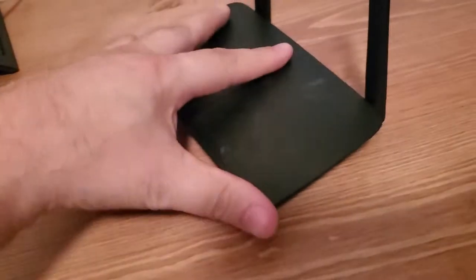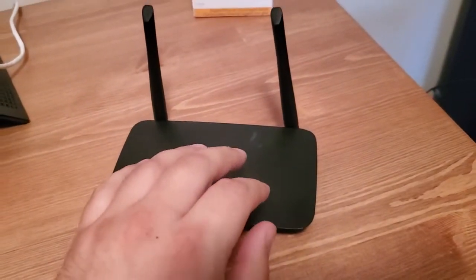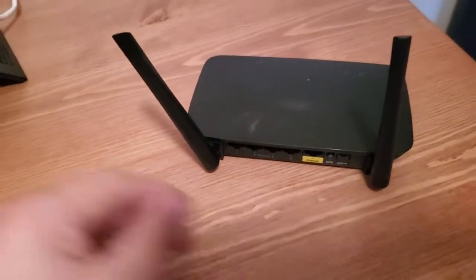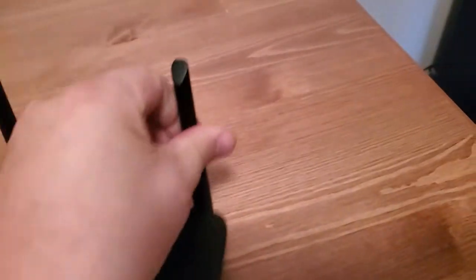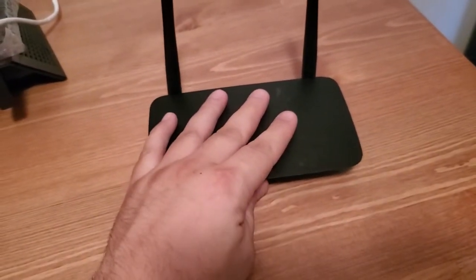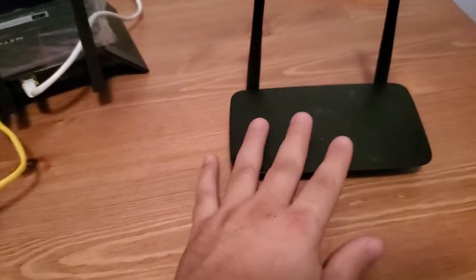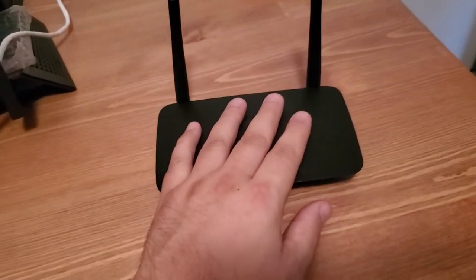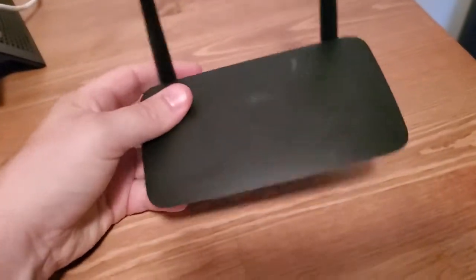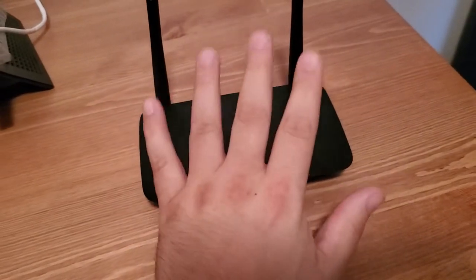Once the router is turned on and at default factory settings, you want to log into this router. You can either plug into a LAN port on the back or connect via Wi-Fi. Log into the router's interface — if you're unsure how to do that, check your manual or look it up online. The only setting you're changing is disabling DHCP. That's the only thing you really have to do.